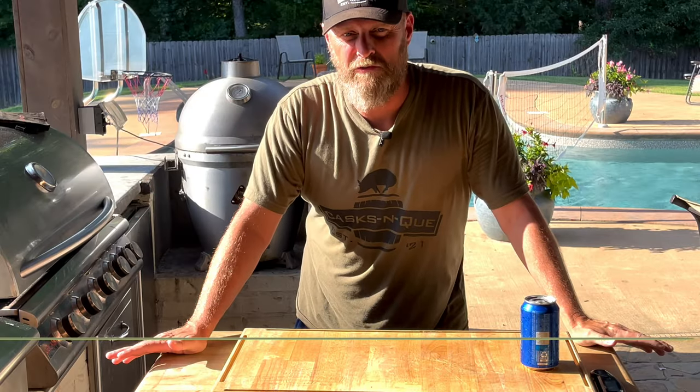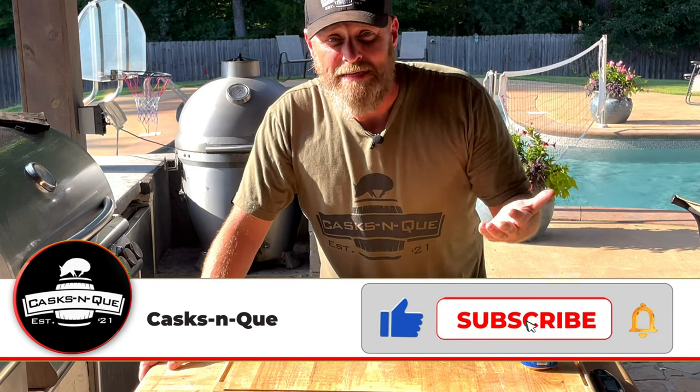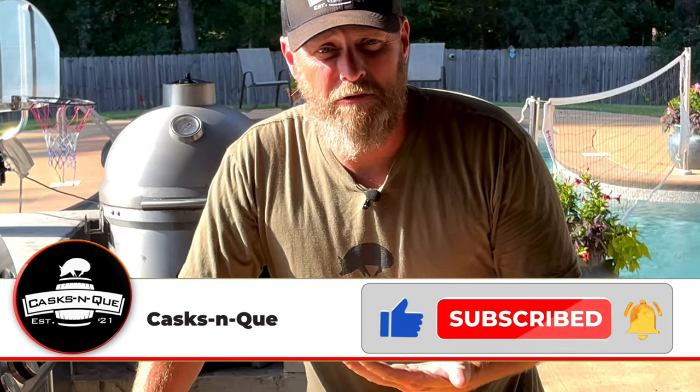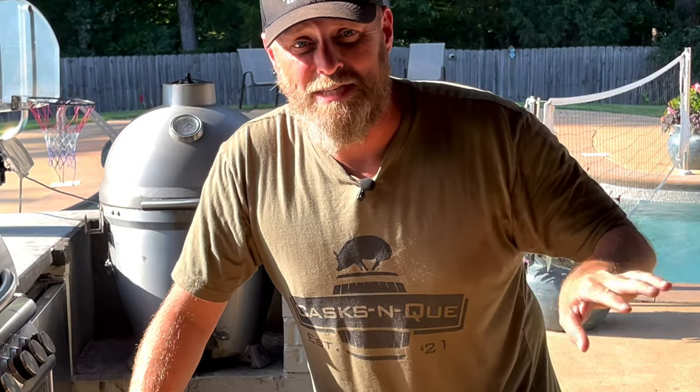If you're anything like me, you always have leftover barbecue. I cook a lot of it and I don't eat all of it — I give a lot of it away, but I still end up with some extra stuff in the refrigerator. So today we're going to take some of that leftover brisket from our last brisket cook — I'll put a card right here — and we're going to make some brisket barbecue nachos.